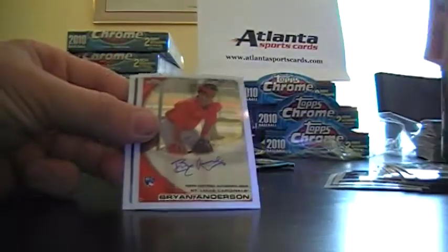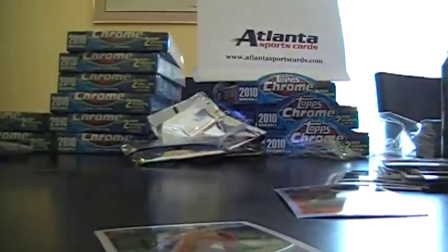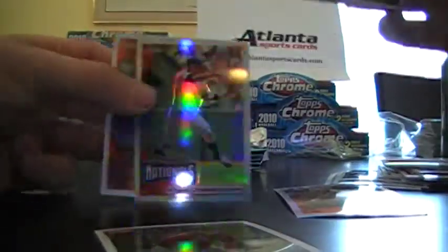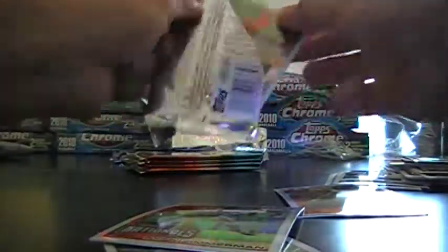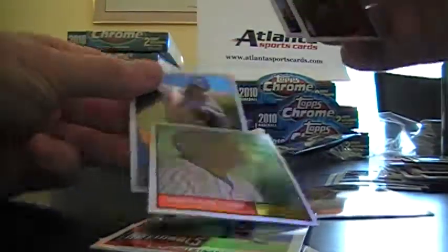Ryan Anderson Rookie Auto. Matt Kempf Refractor. Ryan Zimmerman Refractor, Matt Kempf Refractor, Robinson Cano Topps Heritage out of 1961.